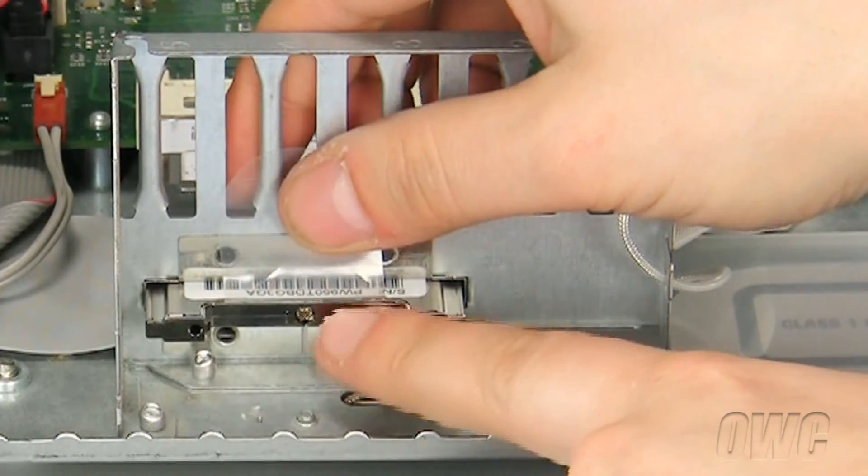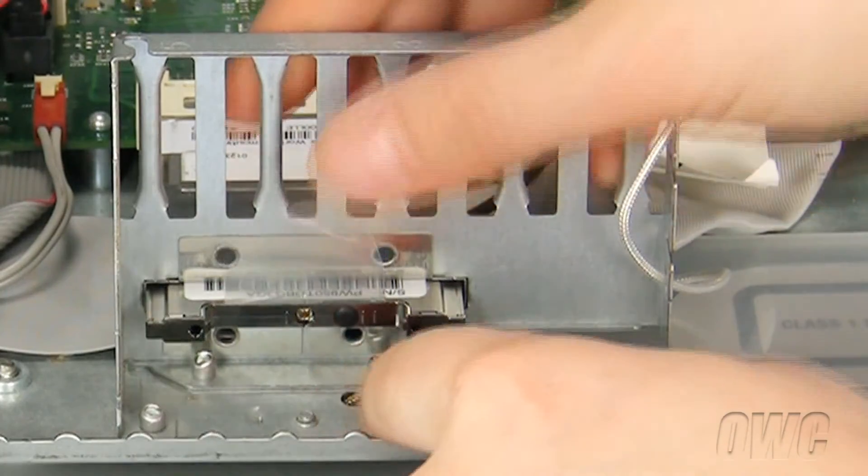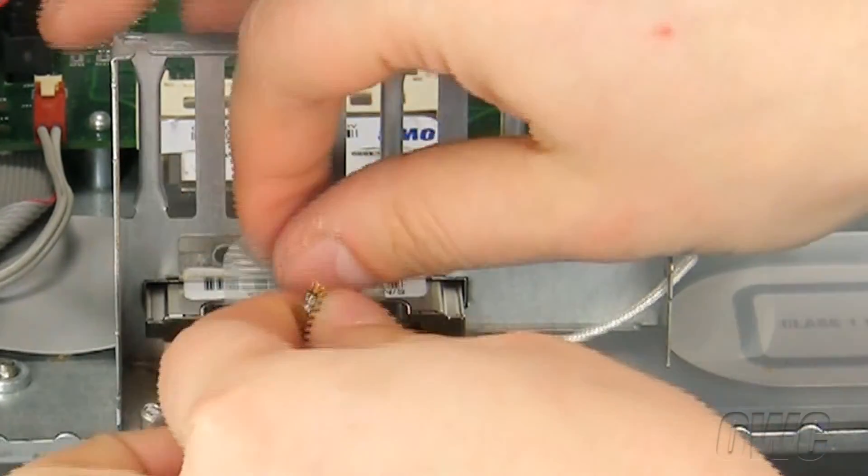The Airport card has a small hole here that we will plug our antenna into. Simply push the antenna connector all the way in.